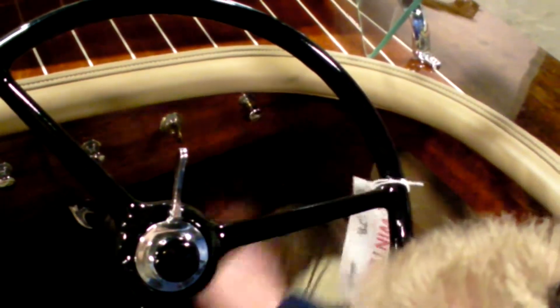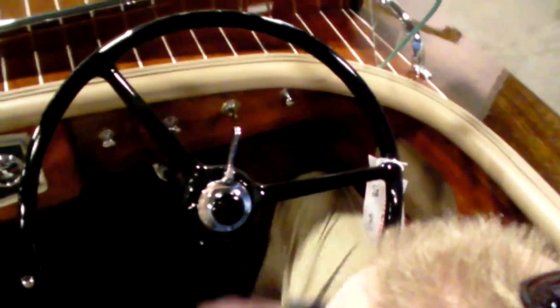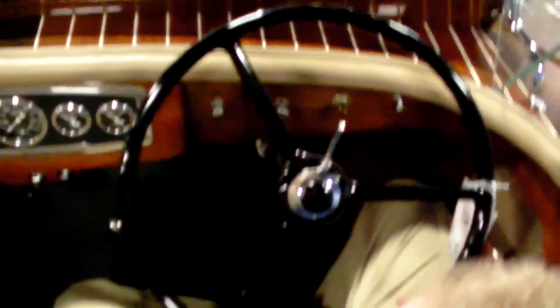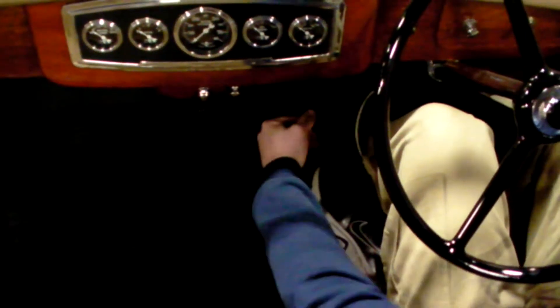In between the two, you have a bilge blower. It's a good idea to turn that on before you fire it off. And then this is your throttle — this is slow, this is fast. That's back to idle. You have a transmission shifter with a detent mechanism to give it a positive lock for use with the new engine.